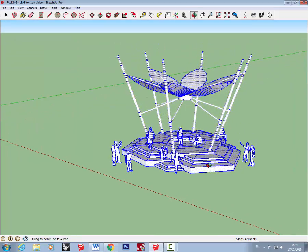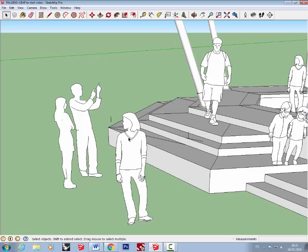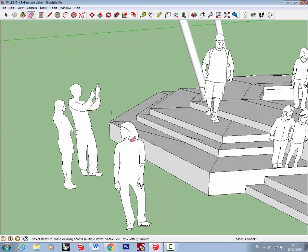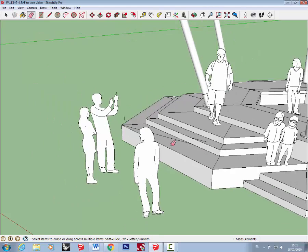Then you need to hide some of the detail on the SketchUp people. Use the erase tool with the Shift key held down — this will hide rather than delete the detail. Hide anything within the boundary of the figure: hands, chin, fingers, detail from clothing, as we really don't require this level of detail. Don't forget to look all around the figure — shoes are easy to forget.